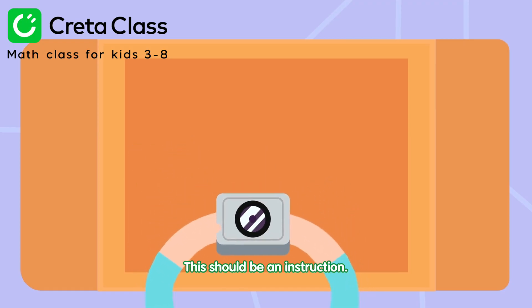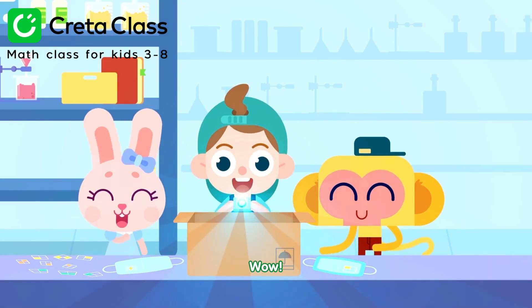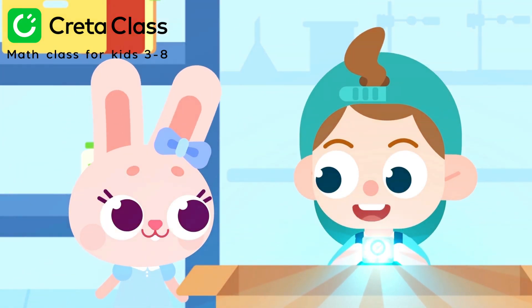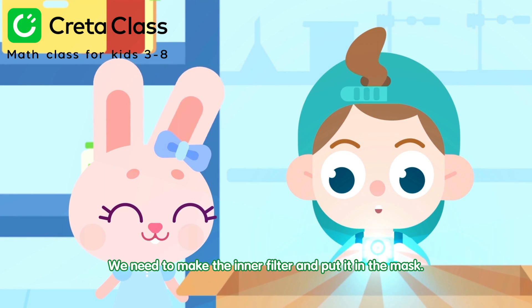This should be an instruction. Let's take a look! Wow! We need to make the inner filter and put it in the mask!